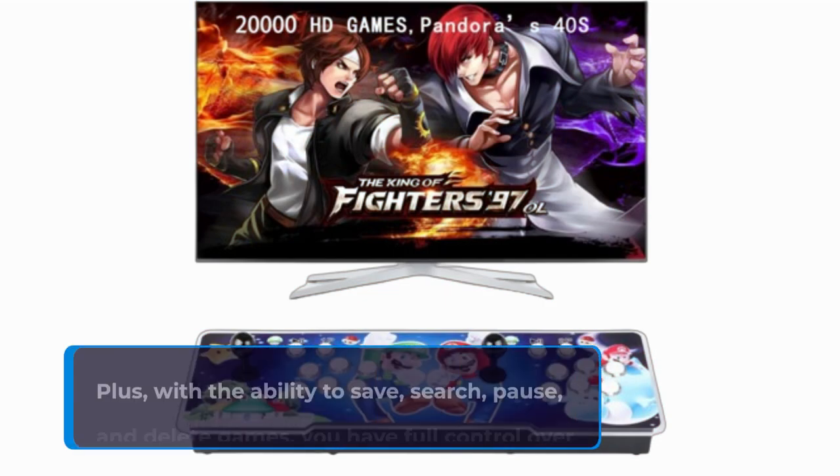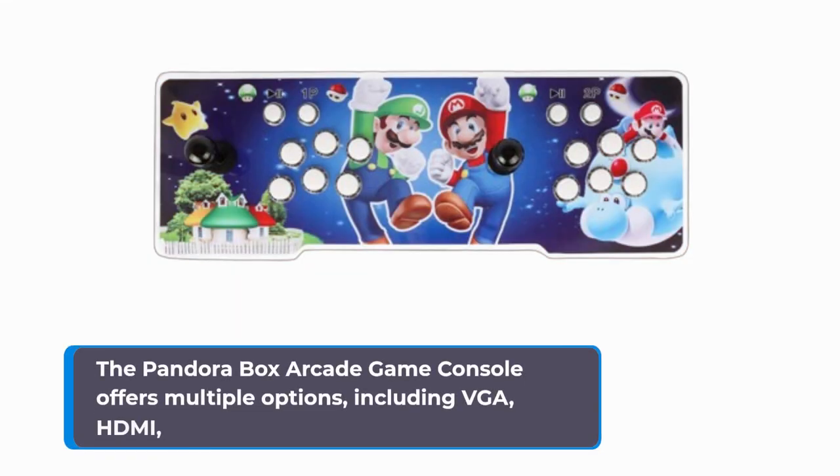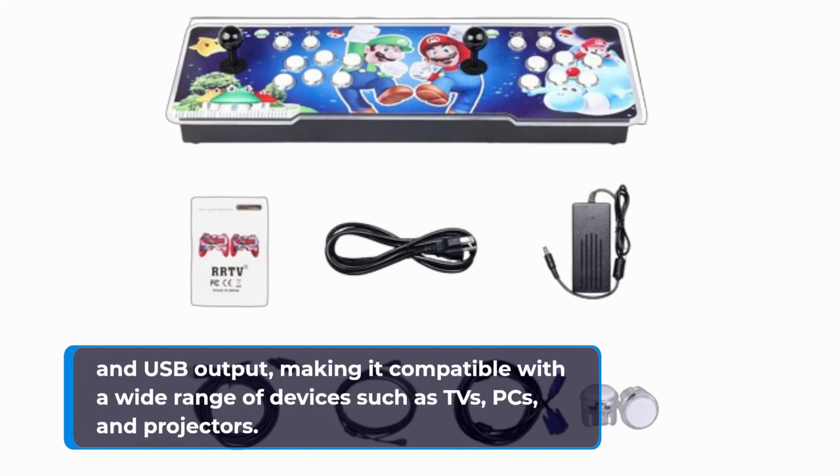Plus, with the ability to save, search, pause, and delete games, you have full control over your gaming experience. The Pandora Box Arcade Game Console offers multiple output options, including VGA, HDMI, and USB, making it compatible with a wide range of devices such as TVs, PCs, and projectors. Setting up multiplayer sessions has never been easier.